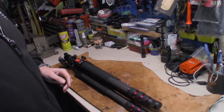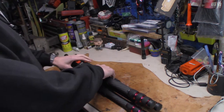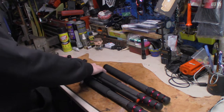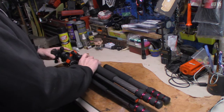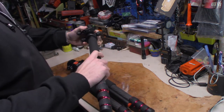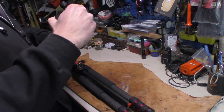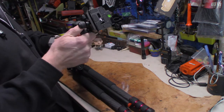This tripod does two things — it works as a tripod and as a monopod. For your monopod configuration, you unscrew this leg like so, then you unscrew the ball head, screw the ball head onto your leg, and then you have a monopod. Straighten your head up and you're good to go.